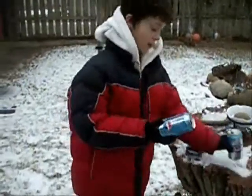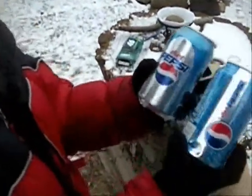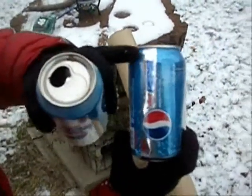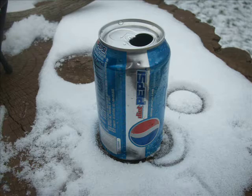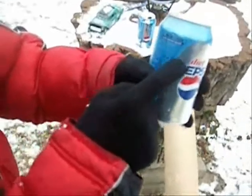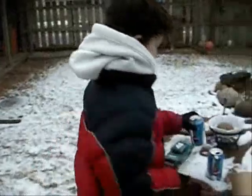Now I want to show you which one has the dent. My hypothesis was correct. The can with the water had a dent down here and a little dent up there. And the can with the sand barely had any, but if you could look real closer, tiny, tiny ones. But my hypothesis was correct. The water was damaged more.